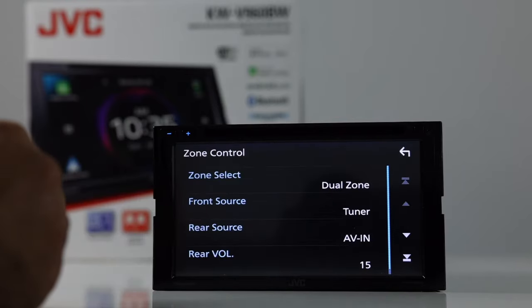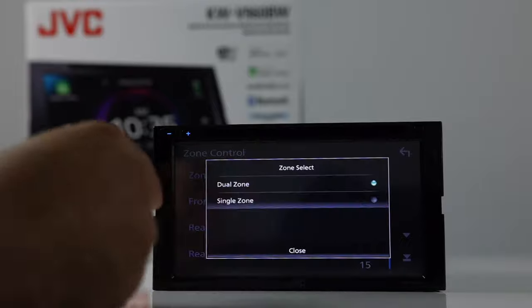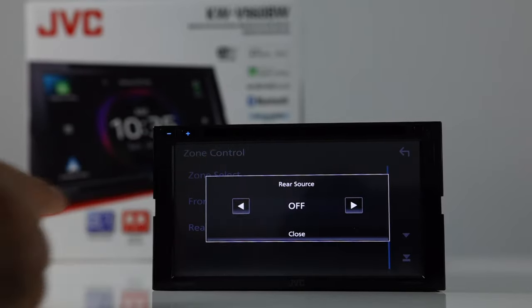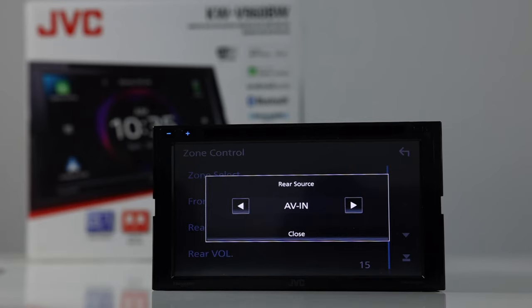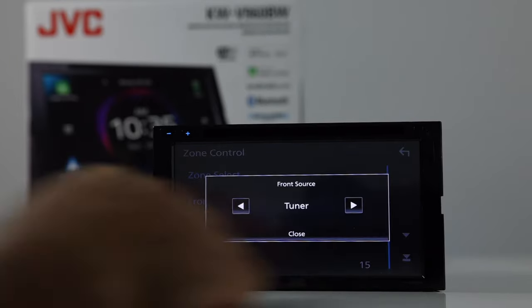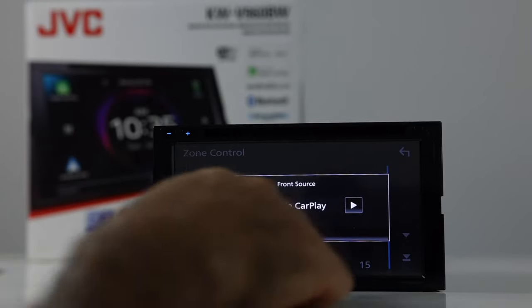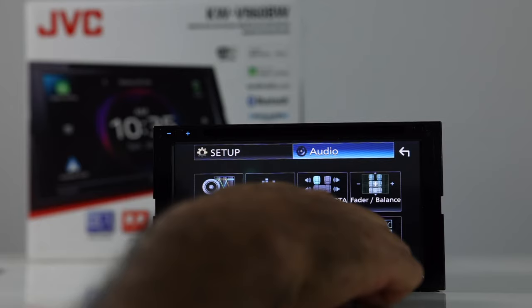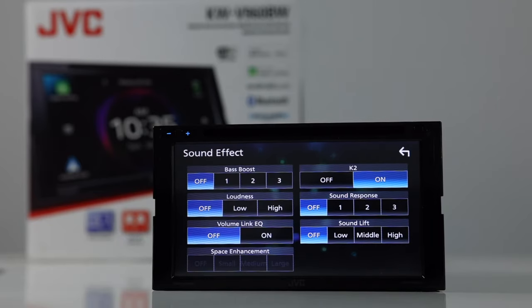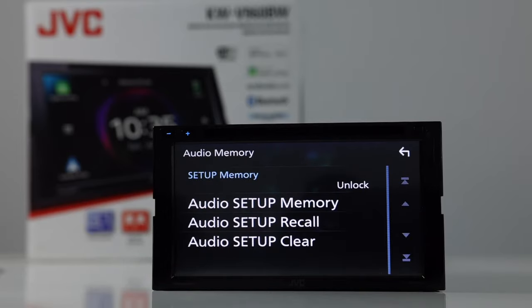Here you have zone control and you're able to choose different zones. In dual zone, you can select the rear zone and have the rear speakers play, say, the AV input — for example, a DVD on the back speakers by themselves. Then in the front you can select whatever you want: the tuner, XM, AV in, off, or Apple CarPlay, and so on. Next is sound effect — which Jake already covered — and last is audio memory where you can save and recall audio settings.